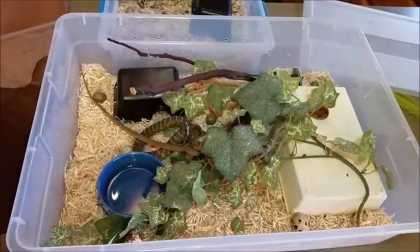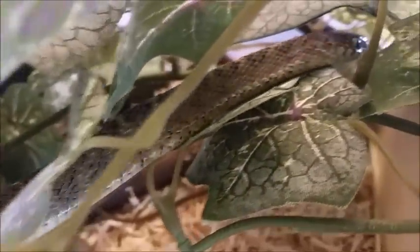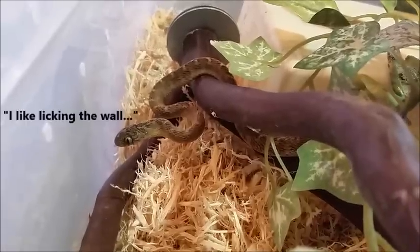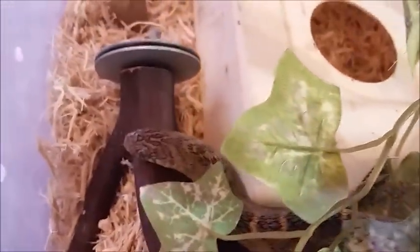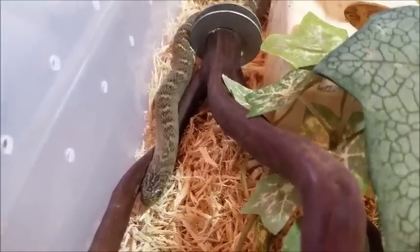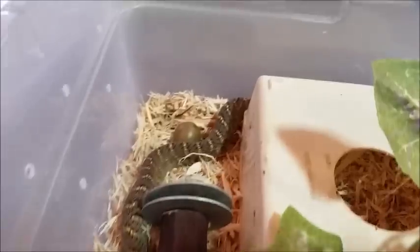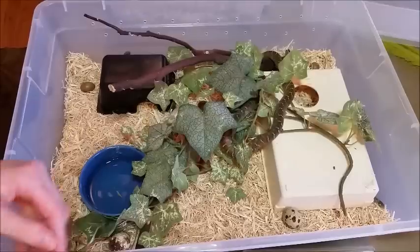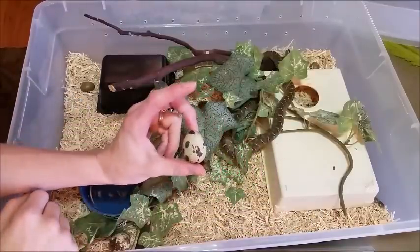Look at that — they're already climbing. Unlike many other types of snakes that you should not be housing together, you can house these in the same enclosure. I know of several people who keep breeding colonies together, and let's face it, even if they wanted to eat each other, they couldn't because they have no teeth.